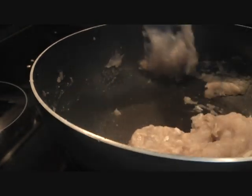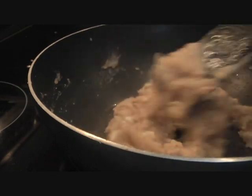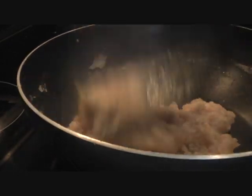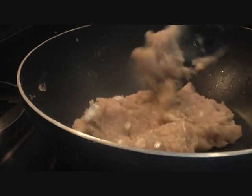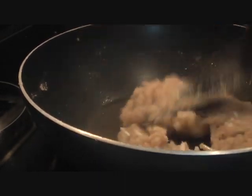When you add the water, make sure it doesn't form any lumps — keep stirring. As soon as the water dries up, you'll have this beautiful kada prashad, atte ka halwa, ready. This is best enjoyed warm, so serve it on nice plates for your friends and family.